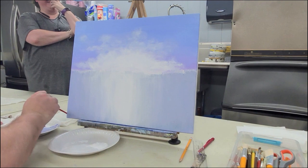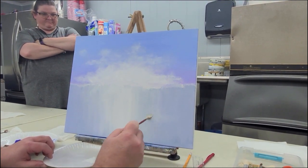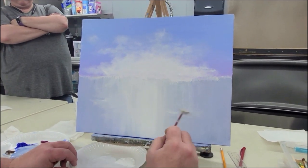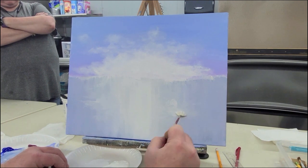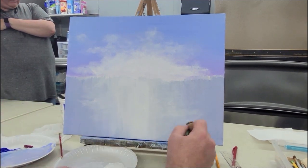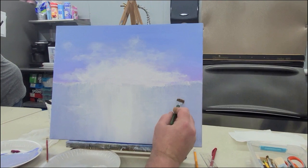While it's still kind of wet, I'm going to go ahead and scrub in a little bit of cloud down here too — not much, not as detailed as up top for sure, but there is a little bit of that same type of effect down there in the water. This works best if what's under it is still wet. These are clouds reflected in water, so they're not going to be as detailed and fluffy.